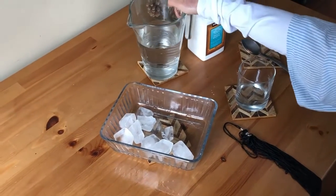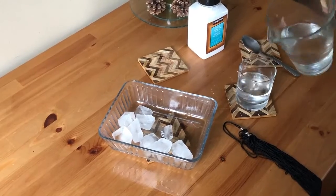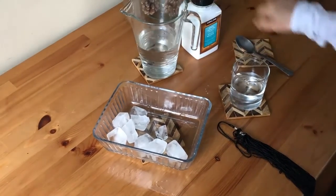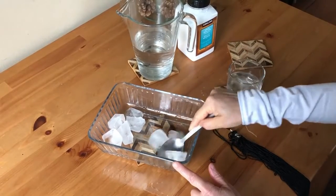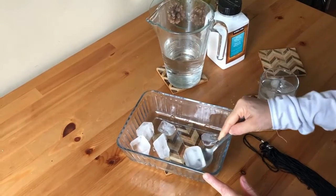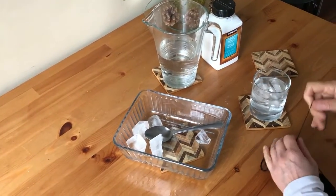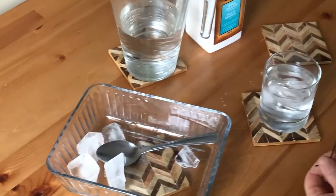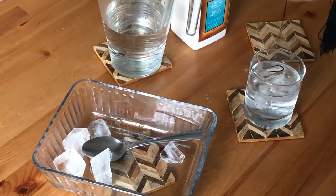Put some water in the glass and then ice, and now bring the string to pick up the ice. I can't. It's impossible.